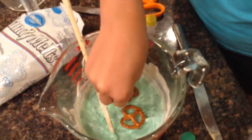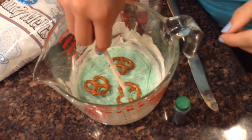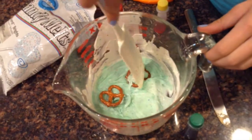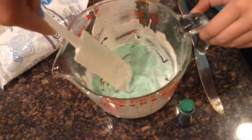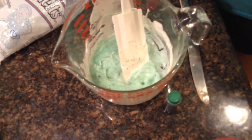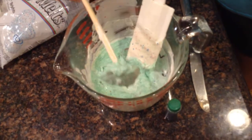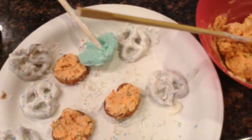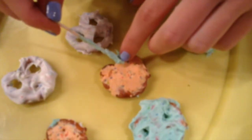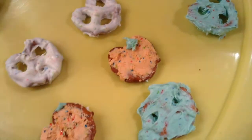Now we're just going to make some zombies. We're just going to dip our pretzels into green, just like so. Now you can just take them out and place them on a plate. We're also going to make some little green stems for our pumpkins using the green candy melt that we used for our zombies.